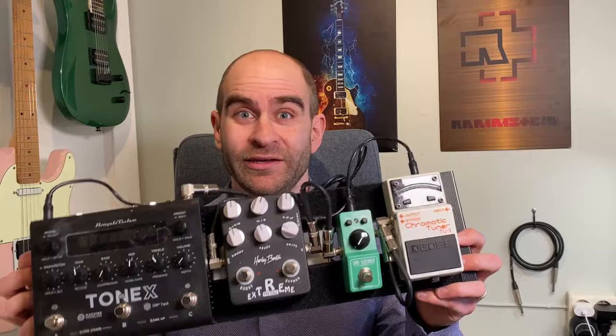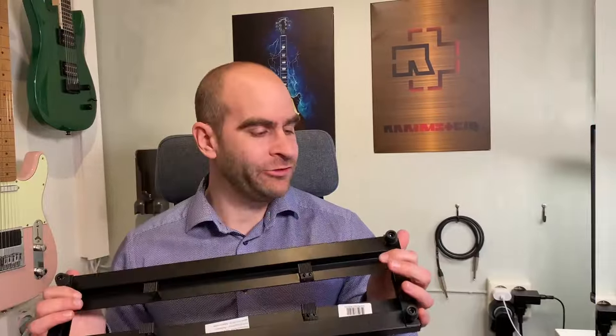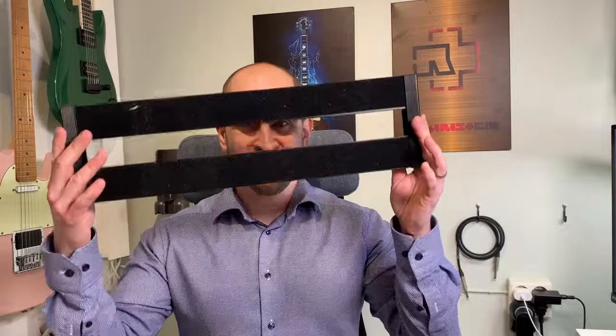Today I'm going to show you how you can build your own pedalboard like this — both how you get the pedals, the wiring, and the power supply sorted. It did not look like this when you got it; instead it looked like this, and as you can see it's very stripped down.